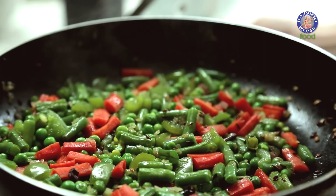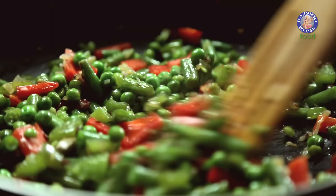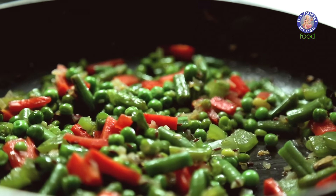Let's check on the Vegetables — and they look done. The Vegetables have cooked, and now I'm going to add the main ingredient, which is the Coriander Paste.